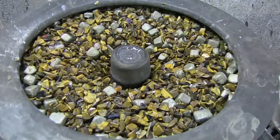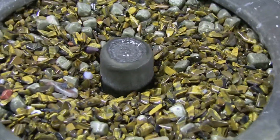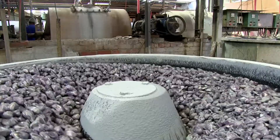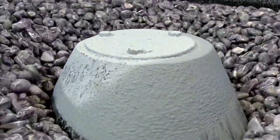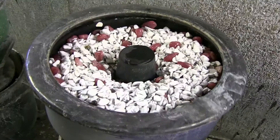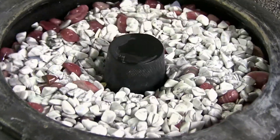Some gemstone machine operators run vibratory tumblers, which have a barrel that shakes rather than rotates. The method used is the same as for the rotating tumbler in that abrasives and water are added. The advantage with this type of tumbler is that the gemstone machine operator does not have to stop the tumbler to check the progress of the stones.